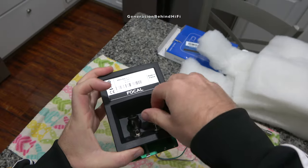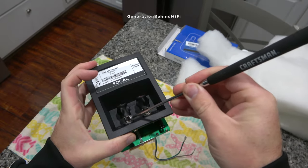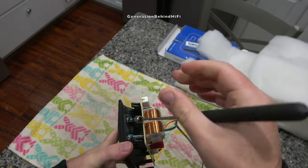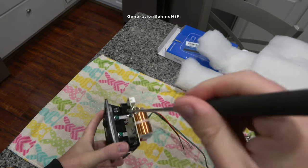Now let's see if there are any ferromagnetic materials being used in the binding post. There are no ferromagnetic materials being used in the binding post terminals. But unfortunately, in order to connect the binding post to the circuit board on the crossover, they use steel parts to make that connection.